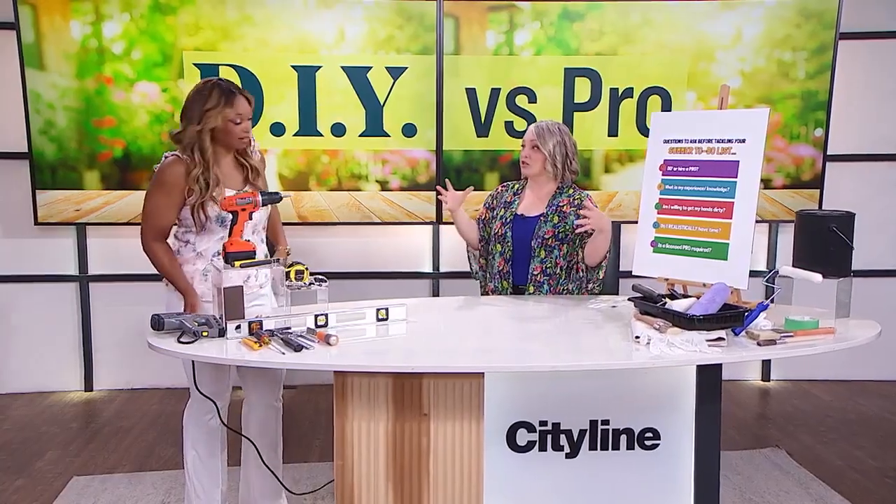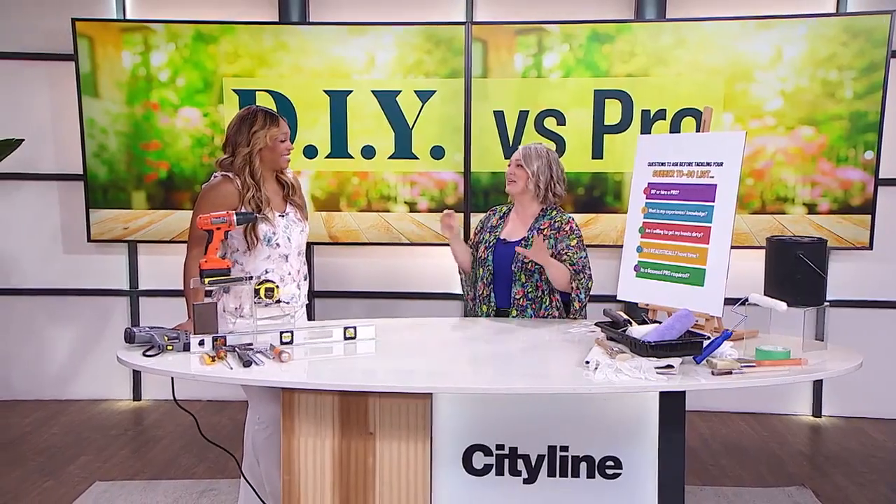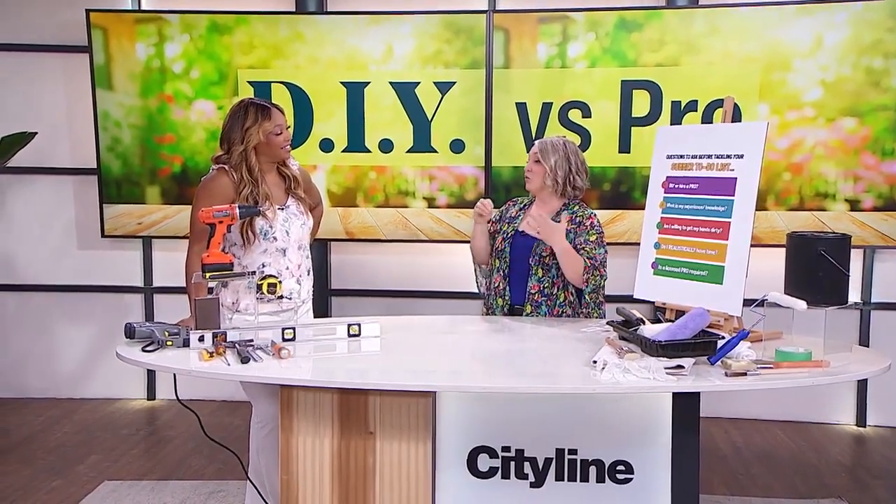Eight weeks — that's it. So if you're rolling into the summer with a hefty to-do list, the most important thing to do is plan. And that doesn't sound like fun, but we're going to make it fun today. I'm going to give you all the tools you need to plan for your project, whether it's an outdoor or indoor project.